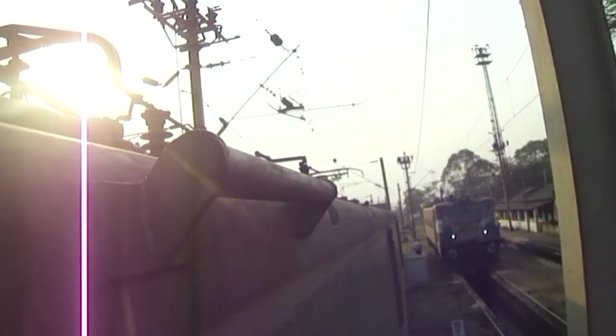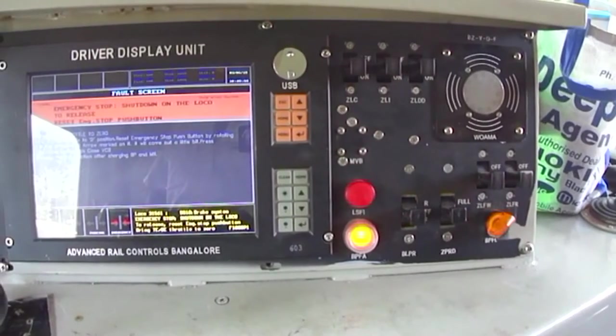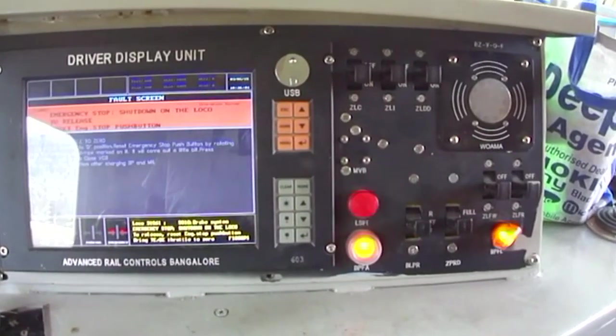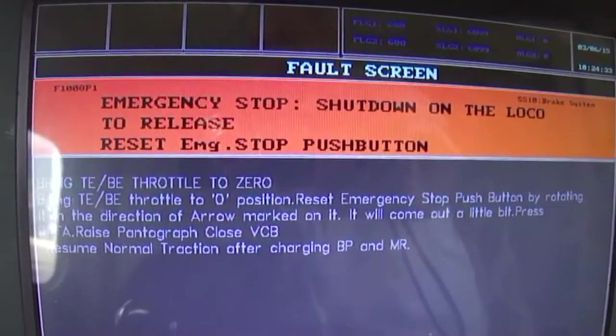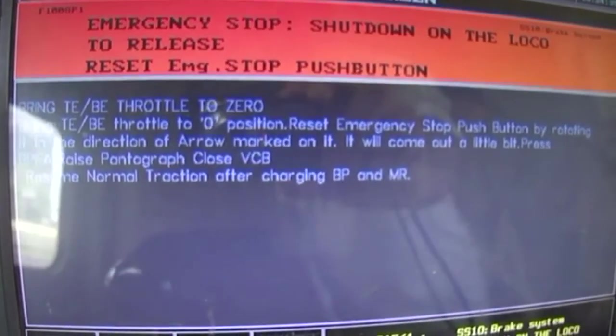BP drops to zero, LSFI, BP FA, and flasher light will glow with priority one message: emergency stop shutdown on the loco.